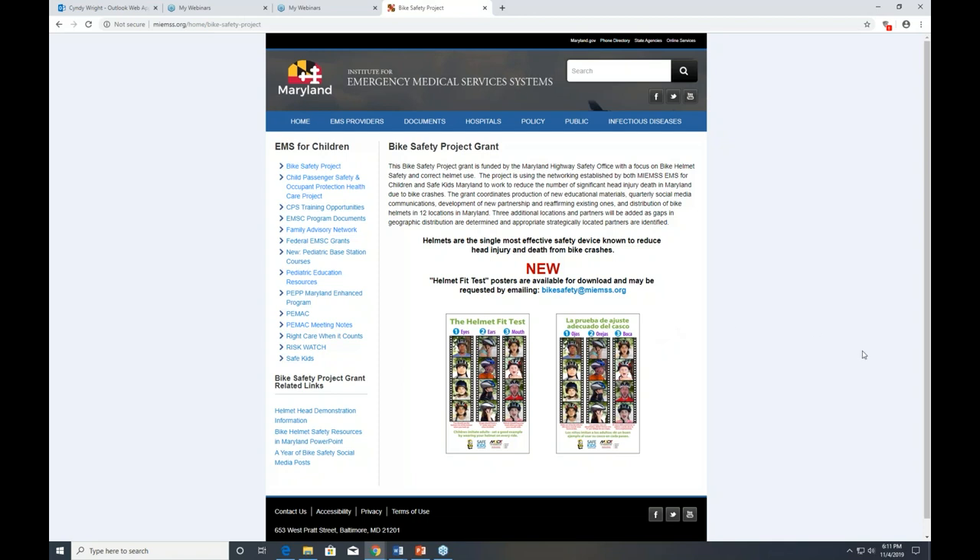If you have any questions, you can reach us at bikesafetyatmims.org. Thank you for participating and thank you for caring about public safety and injury prevention initiatives across Maryland. We look forward to hearing from you.